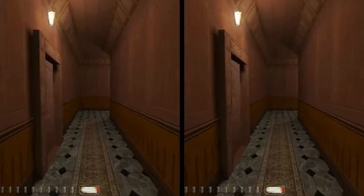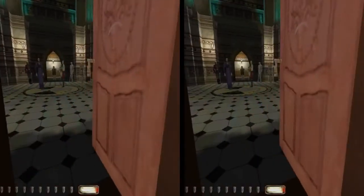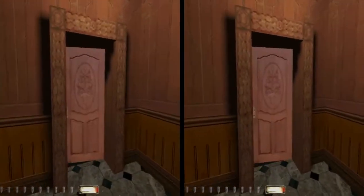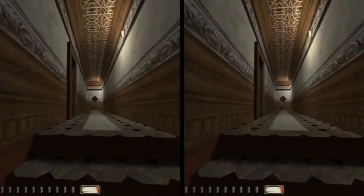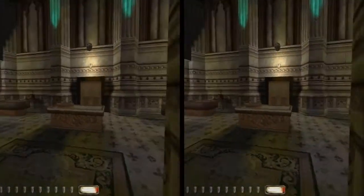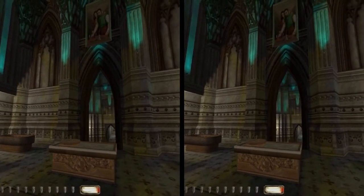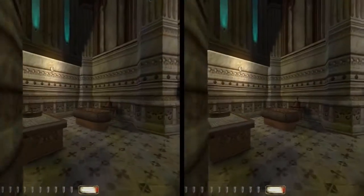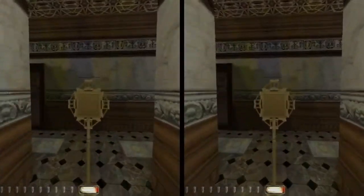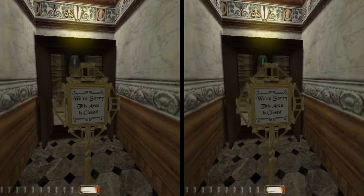I've also played Crysis 2 on this. You can definitely tell there's depth to the image, but like I said, it's kind of hard to get it just right. And there's the artifacts — you can see them there.